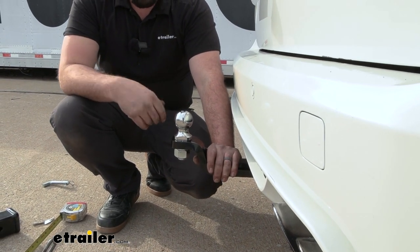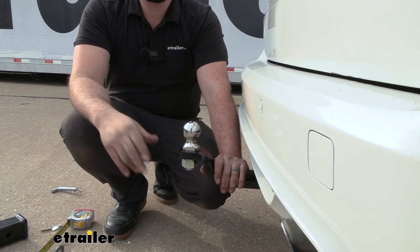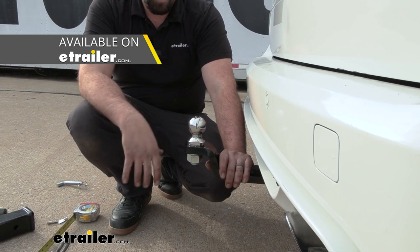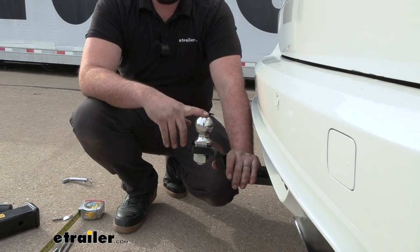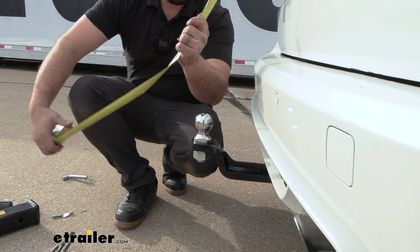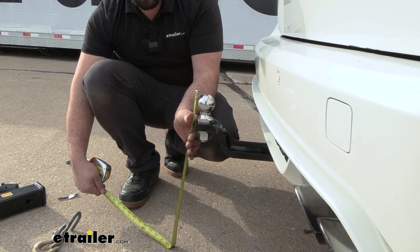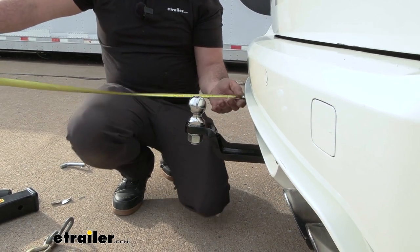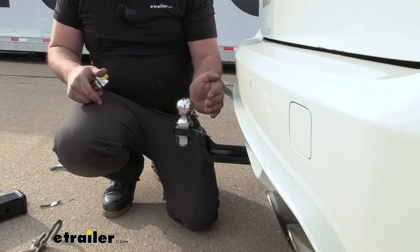Included is a two-inch B&W ball, which looks great, but if your trailer uses an inch and seven-eighths or two and five-sixteenths ball you can pick those up separately. You will need a torque wrench during installation to get the ball torqued into place. From the top of the ball, we're in a rise position — ground clearance is 19 inches. The distance from the center of the ball to the fascia is about five inches, so you should be able to get your trailer coupler in without damaging the fascia.